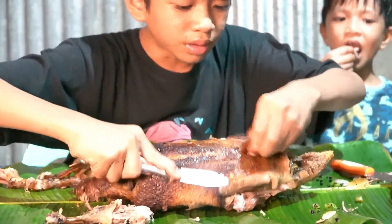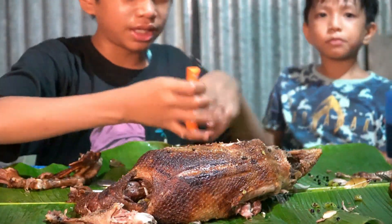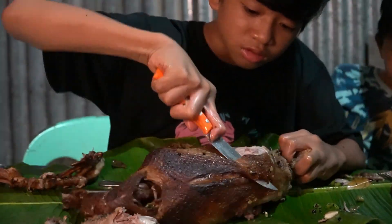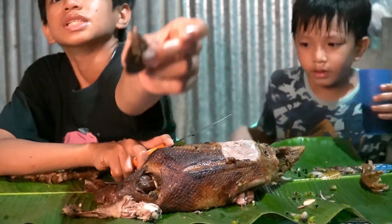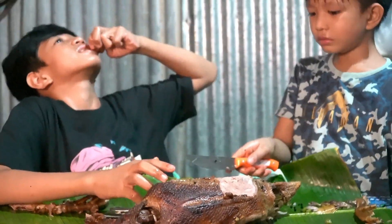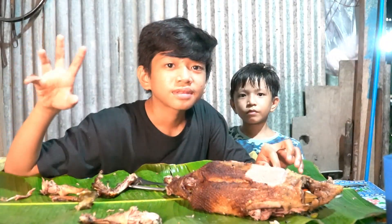Hmm, there's actually some meat there. Let me use this. Oh yeah. Cheers, nice! So hard. Yummy. See you next time, bye!